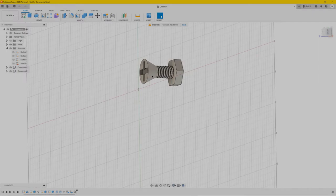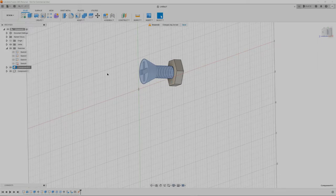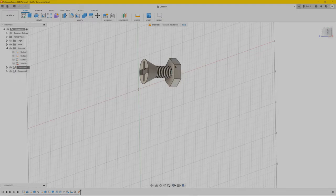We want to keep the bolt not moving anymore — only the nut is going to move while the bolt stays grounded. So go to that component, right click on it, and click Ground. And there you have it — this one won't move anymore, only the nut will.